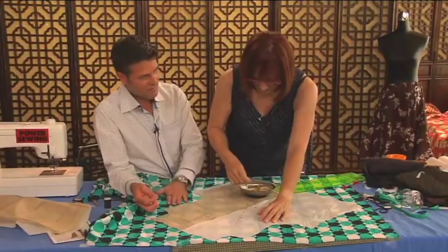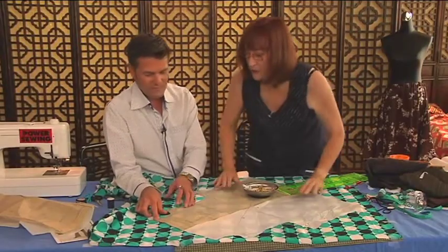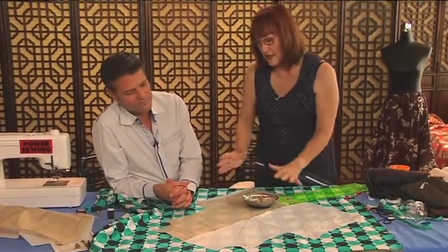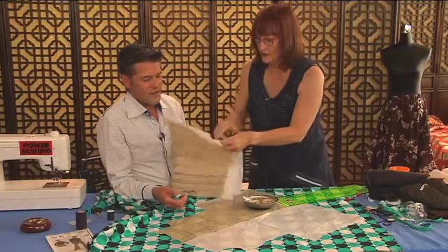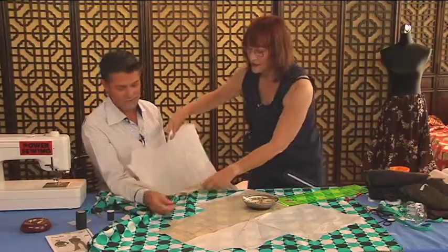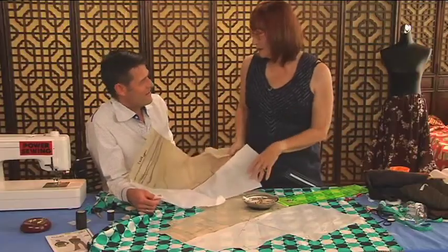We have the tissue pattern on top, the fashion fabric, and then two layers of tissue on the other side. This fabric has some sheen to it, which means that when I cut my next piece, it will have to go in the same direction — you're cutting on the bias with nap. If I switched direction, one side would be shiny and one side wouldn't.